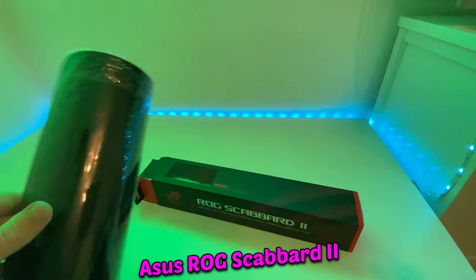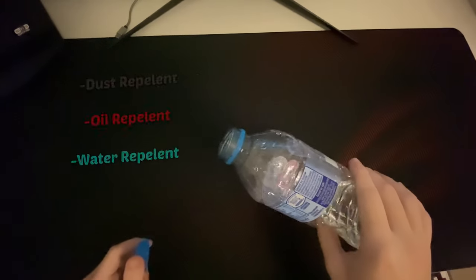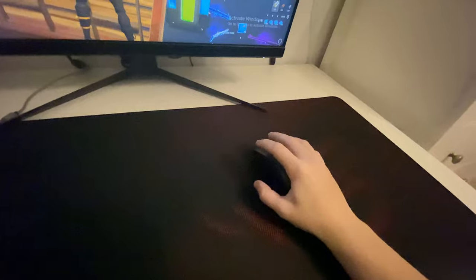This is the Scuba 2 mouse from ASUS. It's a really nice mouse and it looks very aesthetic. The nano coat on this mouse provides a really repellent surface and ensures a smooth mouse glide as well. You should definitely check it out — the link is in the description.